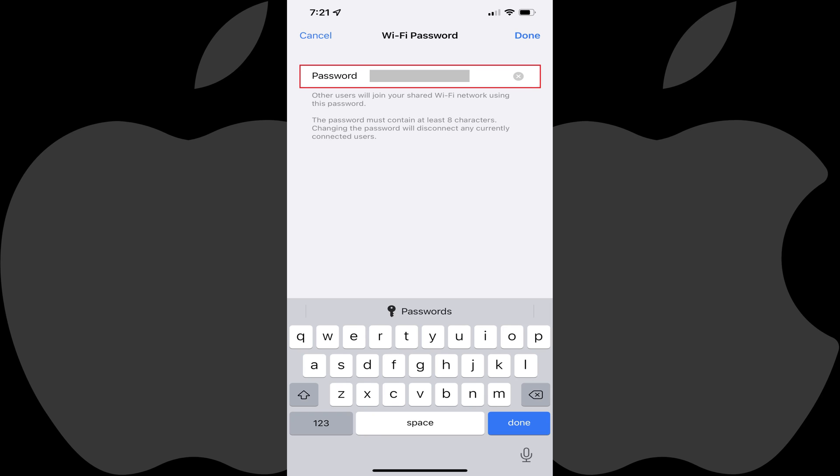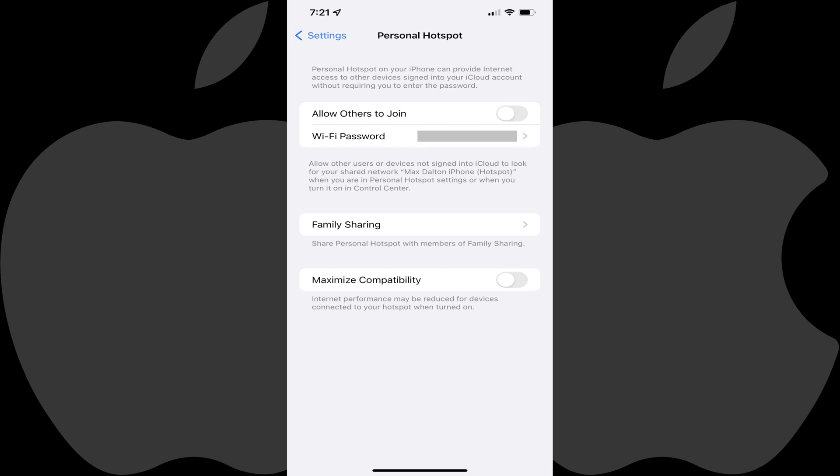Step 4. Tap within the Password field to make it editable. Delete your existing password, enter what you want to be your new iPhone Hotspot password, and then tap Done when you're finished. This will be the password people will need to use when they want to connect to your iPhone Hotspot.